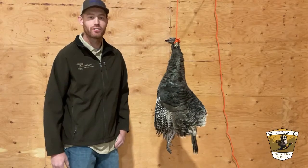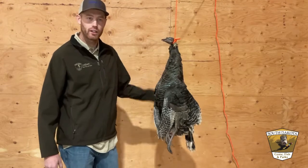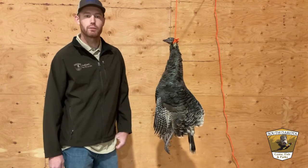Everyone, I'm Clint with the South Dakota Game, Fish and Parks. Today we've got a turkey, and I'm going to clean this up in a little bit more labor-intensive way, but something that's going to give you the most meat possible out of this bird.